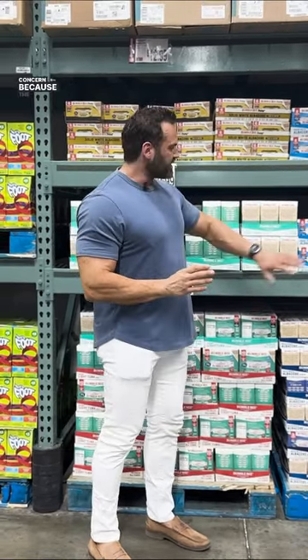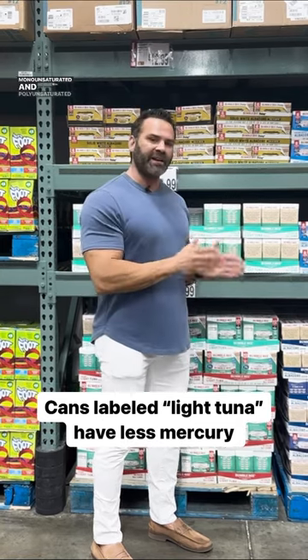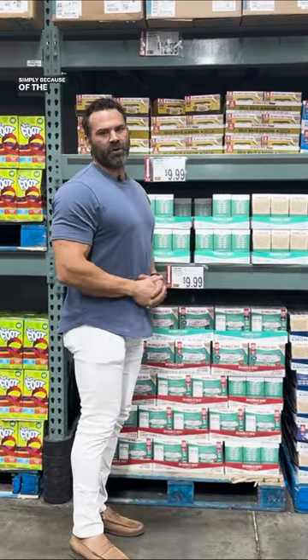The albacore also has more calories, but that's not really a concern because the calories are primarily coming from monounsaturated and polyunsaturated fats, which are healthy for you. So the major reason that you're picking light tuna is simply because of the mercury level.